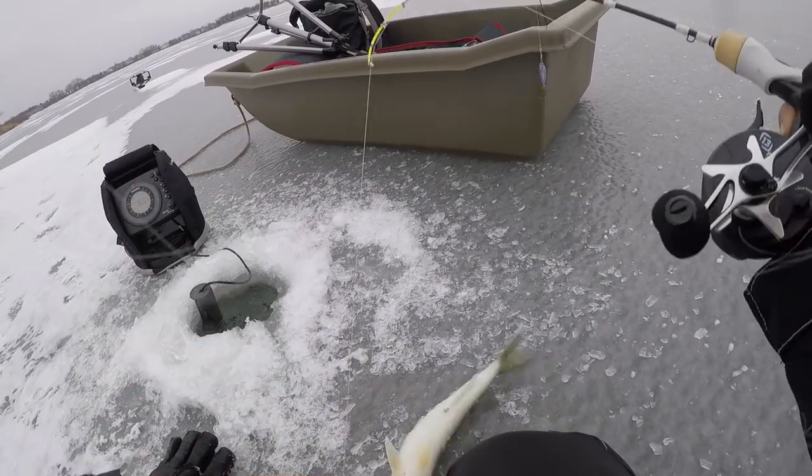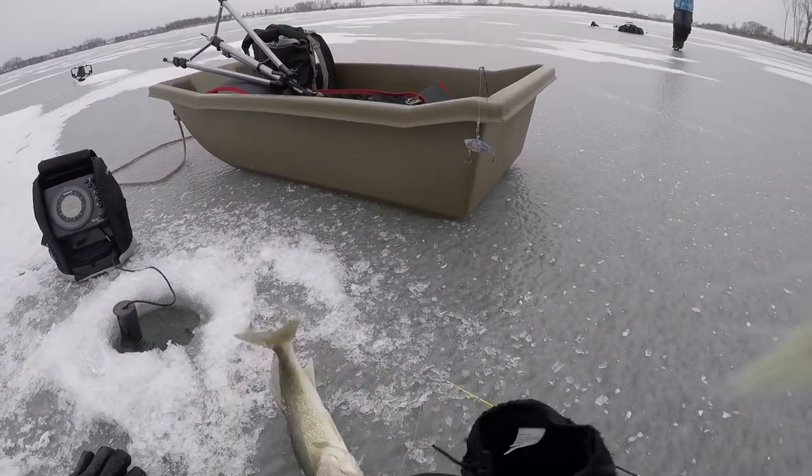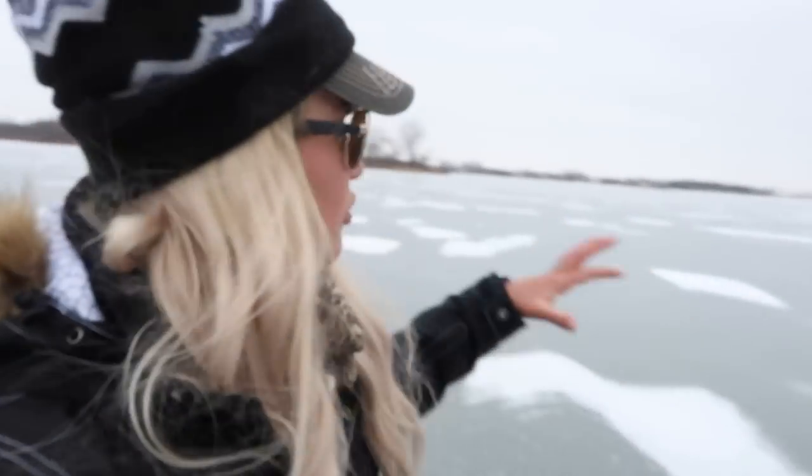Hey YouTube, I'm headed off on another fishing adventure. I'm going to be fishing with Jagged Tooth and John A, and I am so excited to hit the hard water again. Early ice — always important to be safe, so we have a buddy system. We just drilled a few holes on each side and we're going to check for fish, try them all, and keep moving out to the point we see out there.